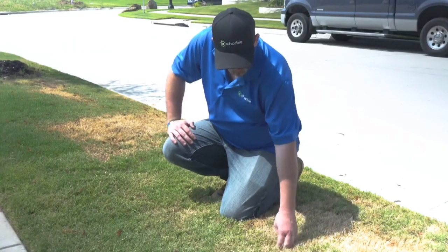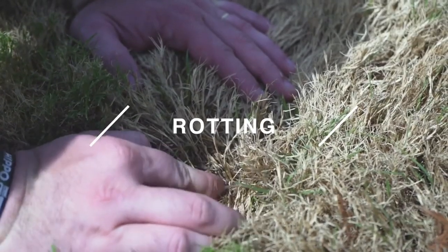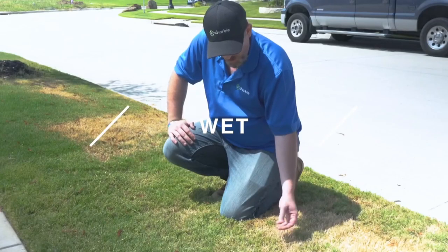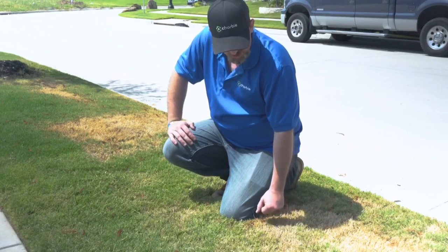For disease damage, it's pretty simple — we're just going to peel it apart and look down here for signs of rotting or different kinds of disease. Typically there'll be a lot of brown, it'll be very wet, kind of milky almost down around the base of it. That's a sign of disease in most cases.